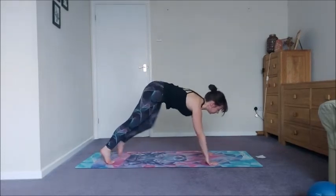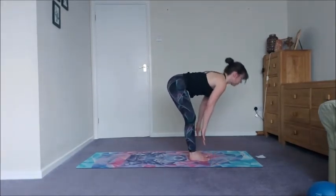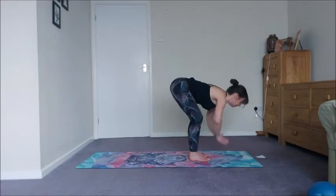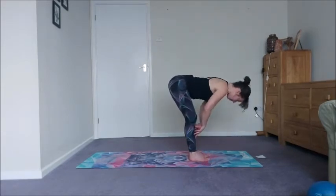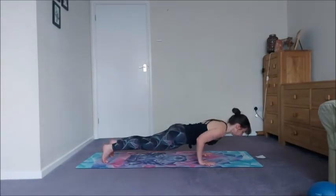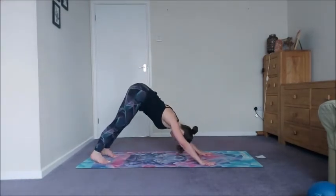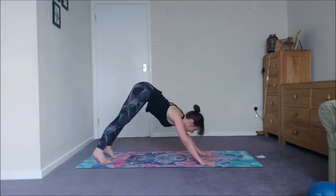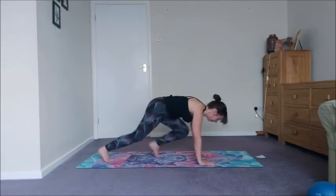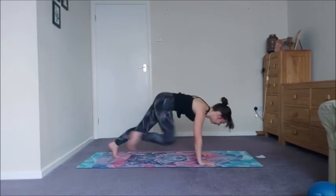Ready for our last round. Step to the front, inhale, exhale forward fold, inhale come on up, exhale forward fold, inhale halfway lift, exhale step back to plank and lower, inhale cobra or up dog, exhale downward facing dog. Take an inhale coming into those mountain climbers from plank — and here we go, pump it forward, keep going.